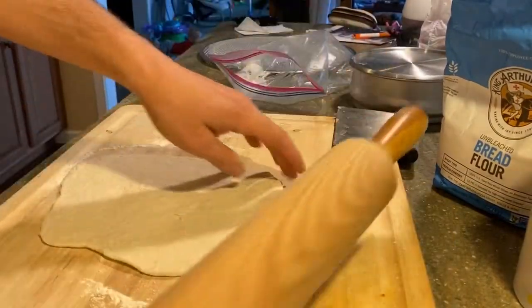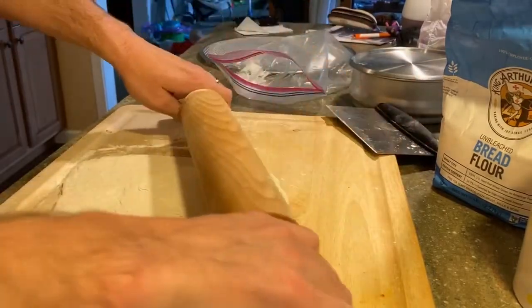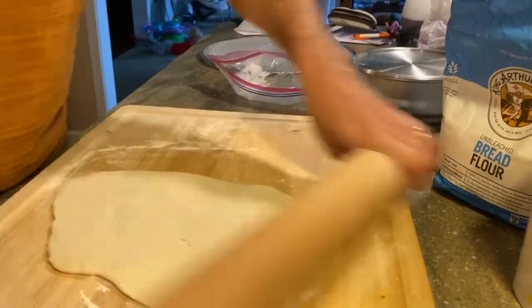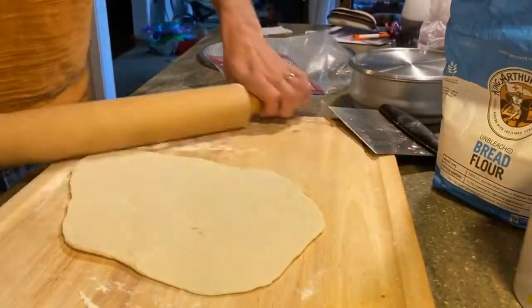Now I know traditionally people will object if we're using a rolling pin, but I don't really know how to make pizza — that's why I'm using a rolling pin. It helps me get it nice and thin, which is what I like. So I'm just rolling from the middle.